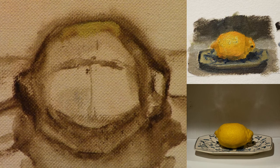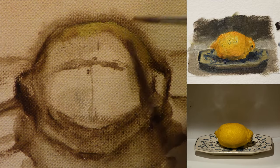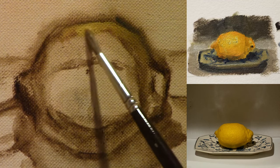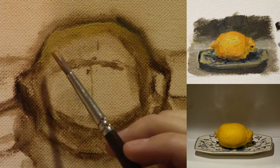With the drawing complete, I move on to start laying in the first colors on the final painting. I'm just starting along the edge here of the lemon, and I put in a little bit of the background to check my values. I'm going to focus and work slowly on just getting this edge working, and then I'll try to turn it into the light-most facing plane.